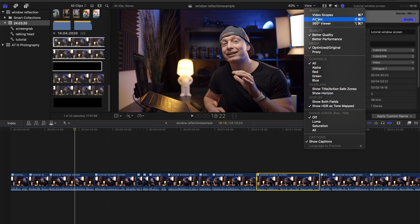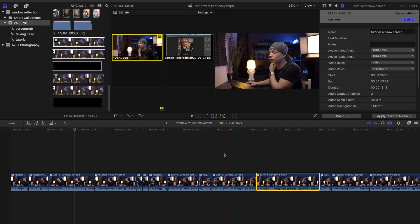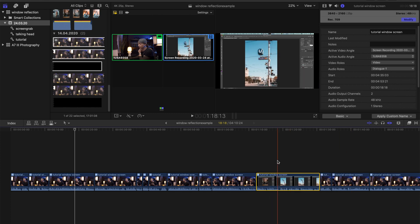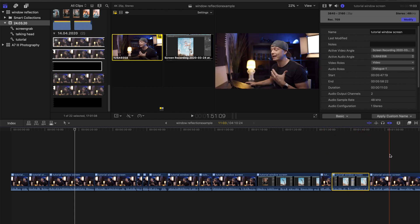So now we can go to our viewer and select the angles view. Now we are seeing side by side all of our sources displayed while scrolling through our video. It's extremely easy to choose when we want our audience to see our face and when we want them to see our screen grab. Whenever we want our audience to see our screen instead of our face, we just choose the right clip, and as the active video angle, we choose the screen recording instead of our camera. You can repeat this process and just change the video angles on whichever clips you want your audience to see your screen grab instead of your face. And just like that, we have produced a high quality and visually pleasing tutorial within a matter of minutes.